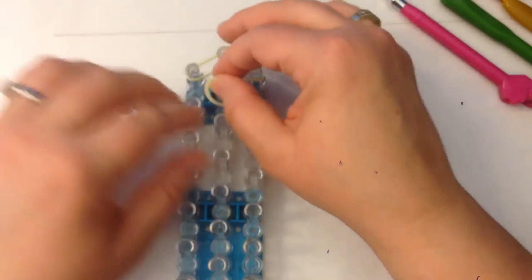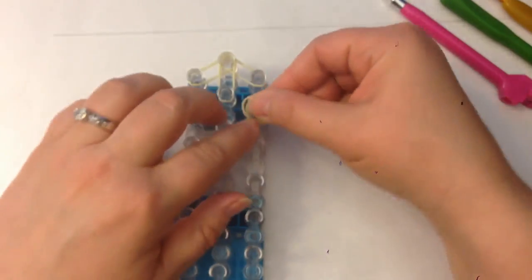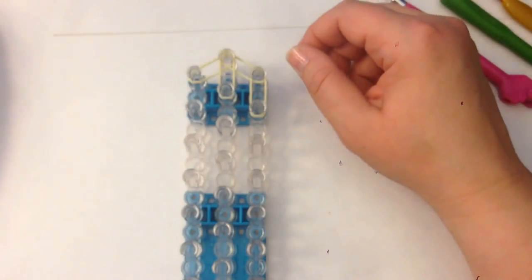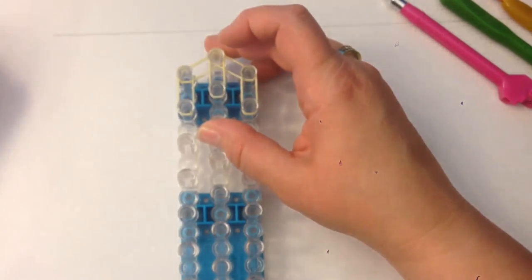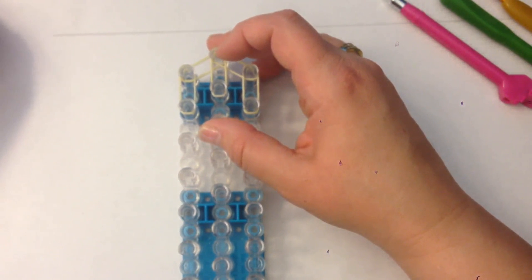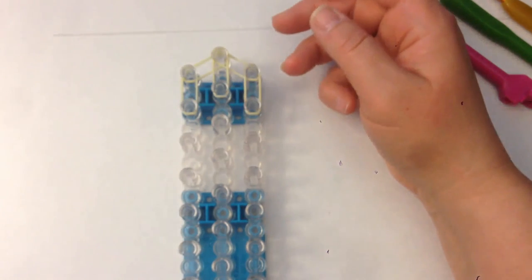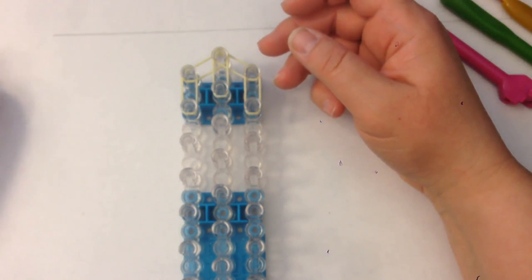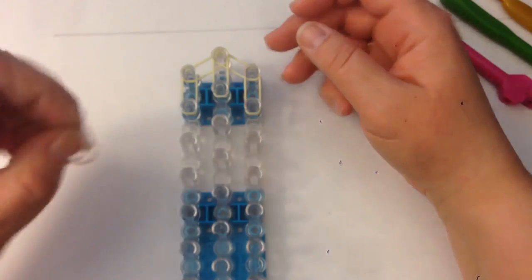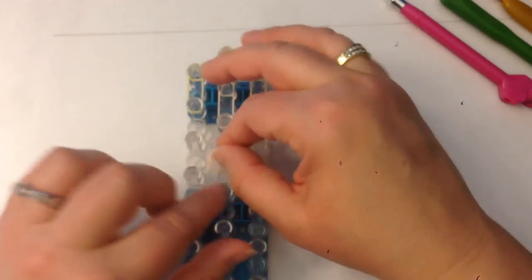So we'll get started — we're starting with her hair. Some people have asked where I got this light yellow, and I'm actually testing some bands for a company called Lucky Loom, who are brilliant. They're making an earth tone kit and the colors are going to be absolutely fantastic, so I'm very excited about that.